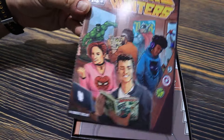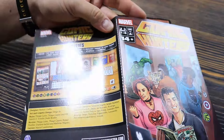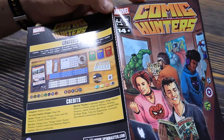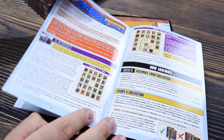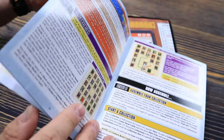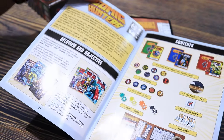First of all, oh, this is real nice. Check out that binding — that is string binding along the edge of it right there. This rulebook's going to stay nice and put together. You don't see that often; usually rulebooks are stapled together. That's really nice.